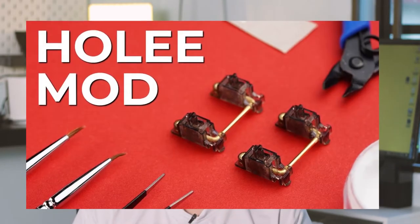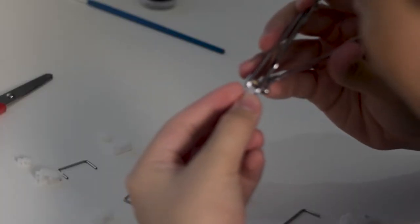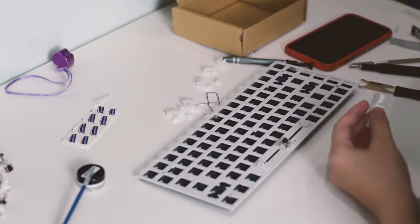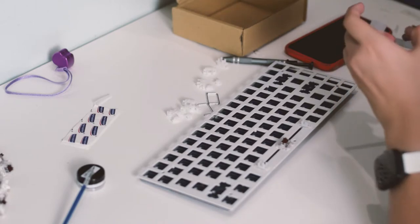I was going to do the holee mod since my stabilizers were readily available, but I realized it took too much time and I also got the wrong band-aid. So I skipped the holee mod and just cut off the excess stem on the stabilizer stem, and it did remove some of the mushiness I had with the stabilizers. After that, I also removed all my stabilizers since the stock ones were pretty bad, and I placed some band-aid over the socket of the stabilizers, which I think helps prevent rattling. It's pretty good now.